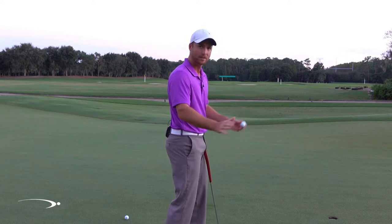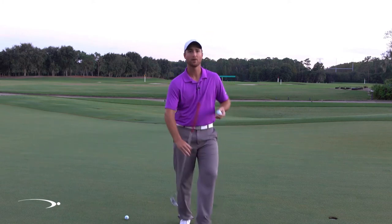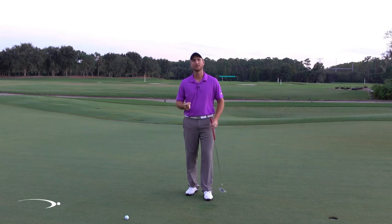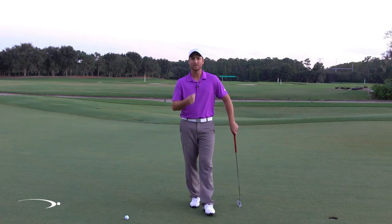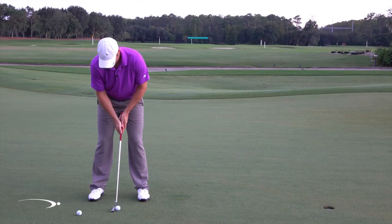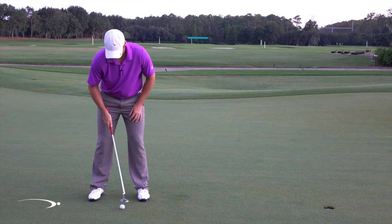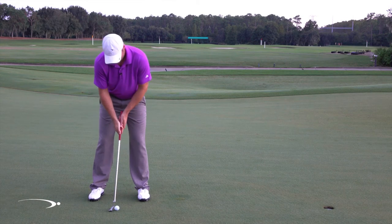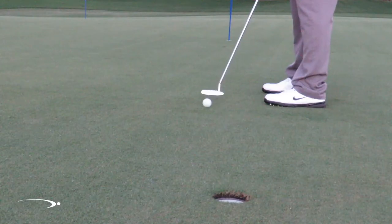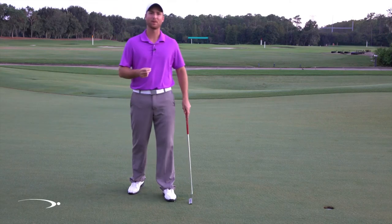This is what people often refer to as releasing the putter. You can imagine it just like hitting a topspin forehand in tennis — the tip of the racket is releasing and you get topspin. The toe of the putter is releasing and we're going to get topspin on the ball. Let's try a few of these out, let that putter release, and you're going to get a great roll.